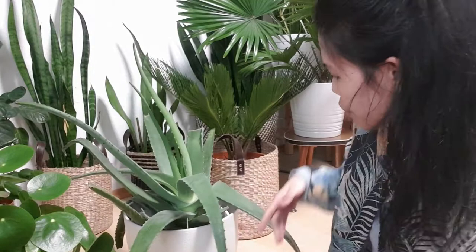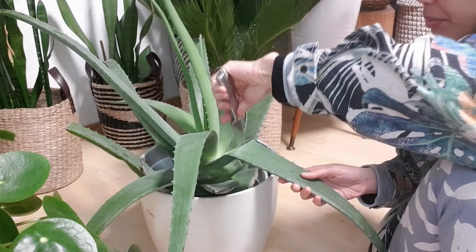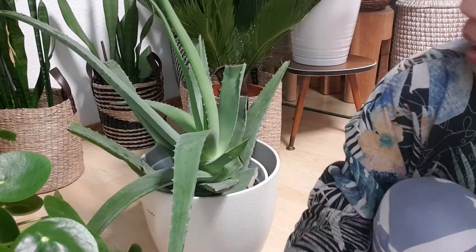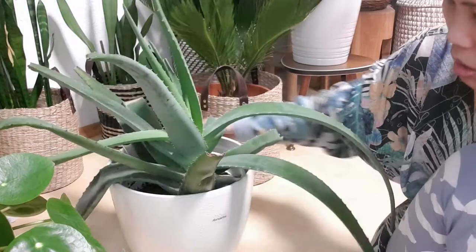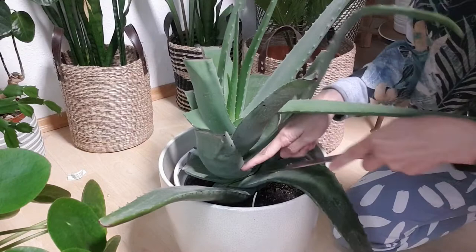And when it happens, what I do is cut it off. I'll just cut it off. And there is another one here that's bent — I'm just gonna cut it out too.